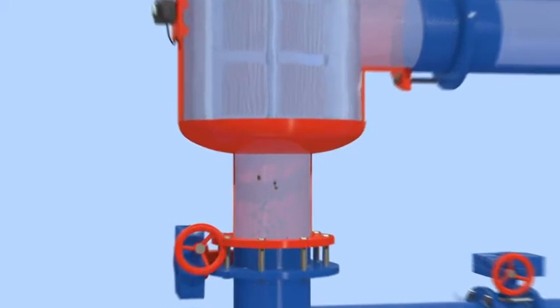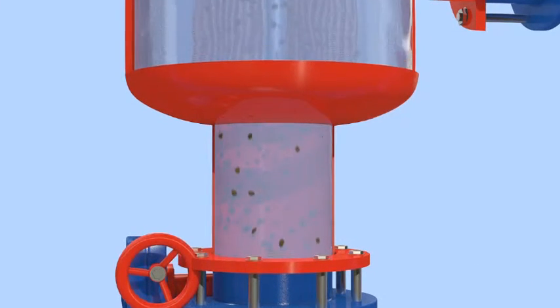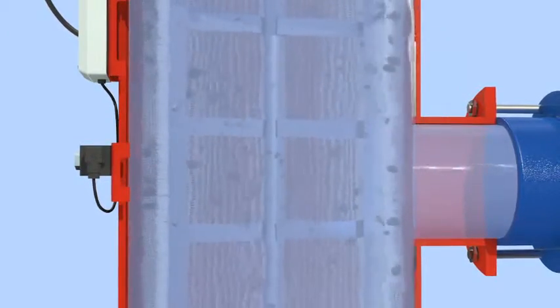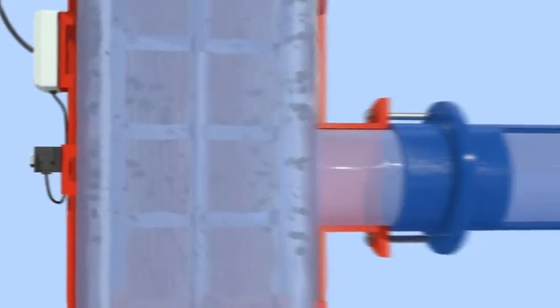The filtration process begins when raw water from the inlet passes through the inside surface of the screen cylinder and flows through the screen to the filter outlet. The dirt particles are trapped on the inner screen surface, and clean water flows out of the filter outlet.